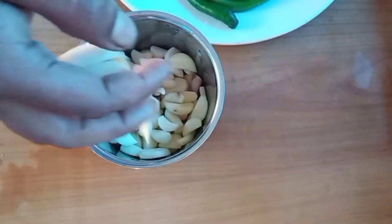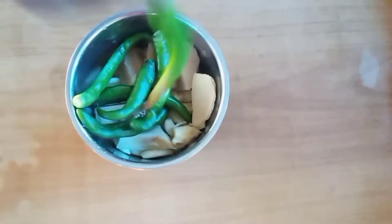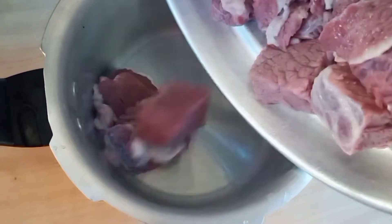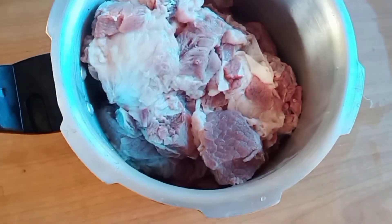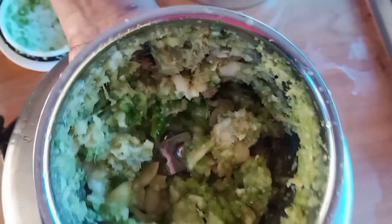Let's mix these two eggs together. Let's mix the beef with some paste. I will cook the rice cake.